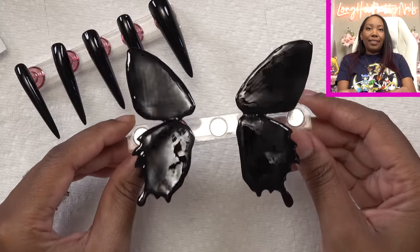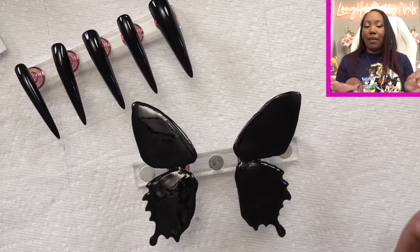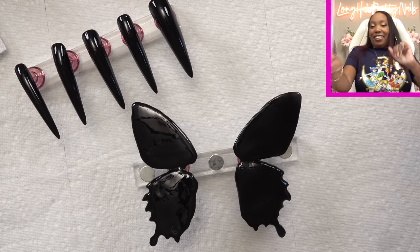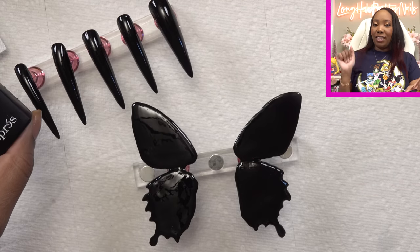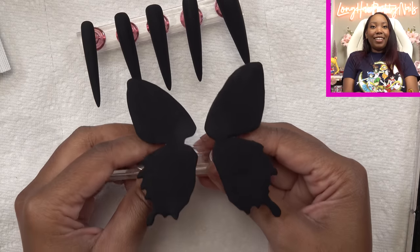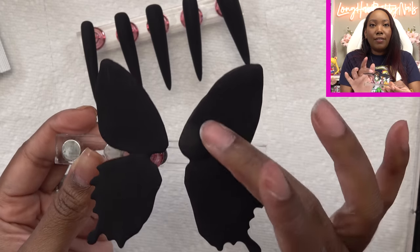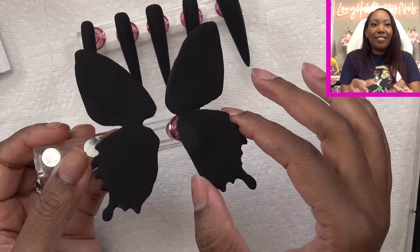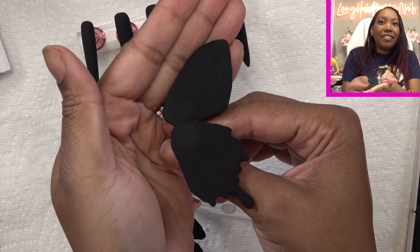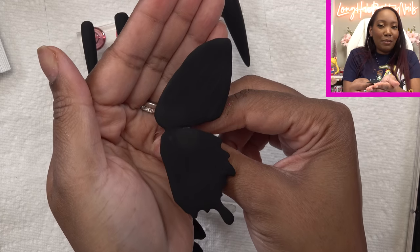Butterfly wings are all painted. I'm thinking I may go in with a matte top coat — I think I want this look matte, because wait till y'all see what I got. So yeah, I'm just gonna go ahead and paint everything matte. Oh yeah, I think they look a little more Halloweeny when they're matte. As y'all can see the strokes from the matte top coat are still kind of in there, but it kind of gives it — you can barely see it — kind of looks like organically a butterfly wing, I guess.